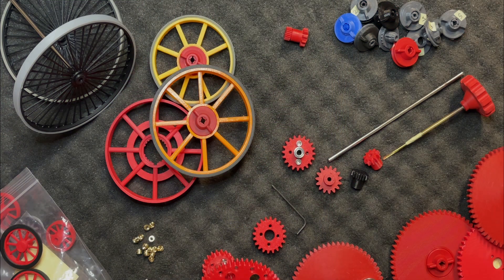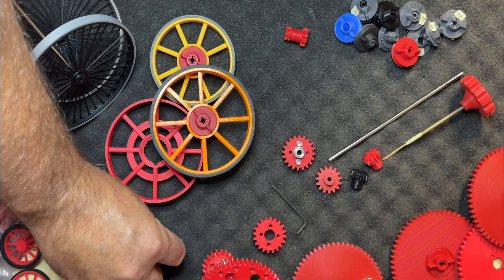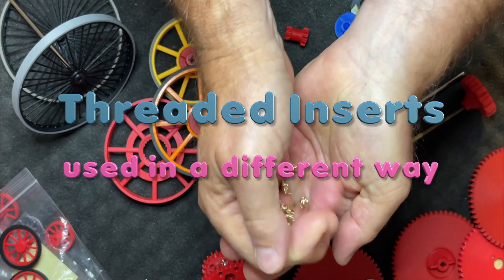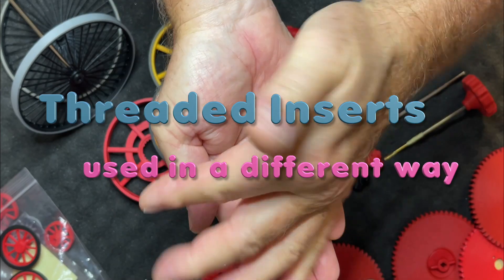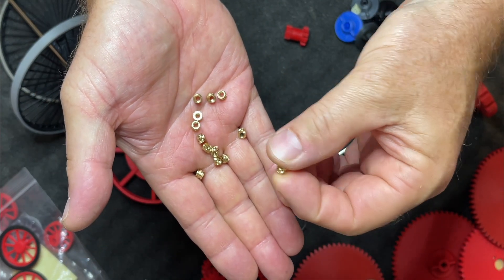Hi everyone, this is Arnaud from Wissbiz.com. Let's talk a little bit about these so-called brass-threaded inserts that can be melted into a 3D printed object to facilitate, for example, the fastening of screws for a lid.